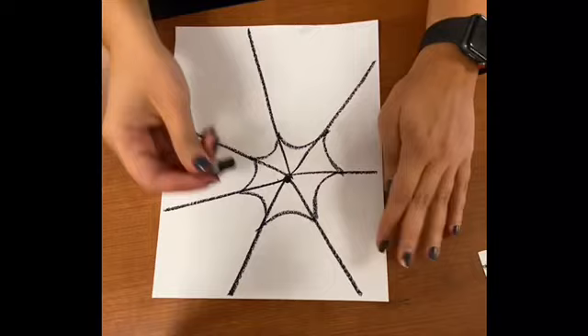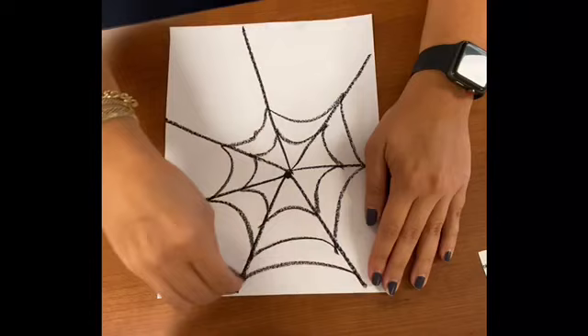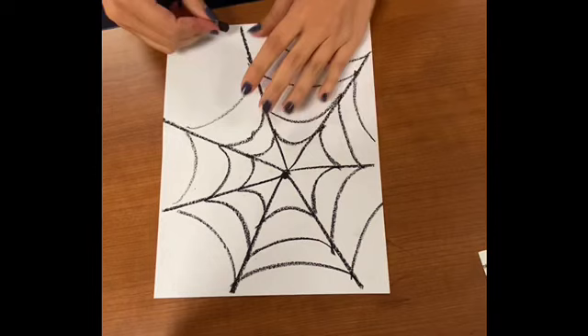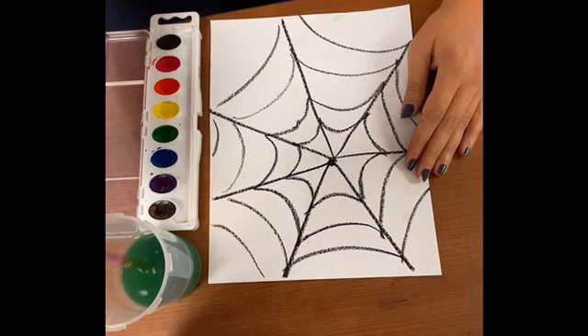You're going to do this all the way around, and this is going to make the inside of our spider web so it looks like a full circle. Then you can move up and start another row. While you're doing this, it's okay if they're not perfect. If the U shape and curve is kind of difficult, you can even just make circles all around.